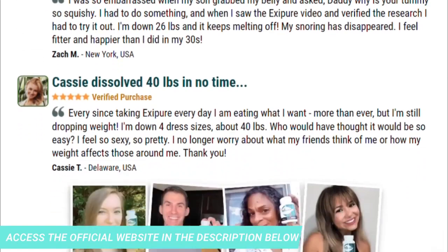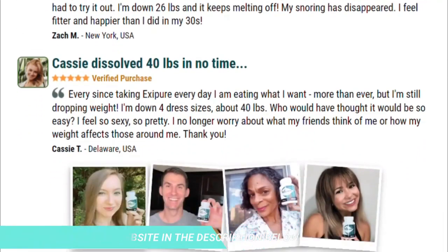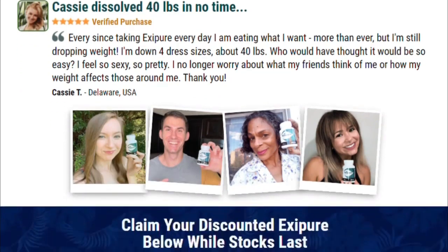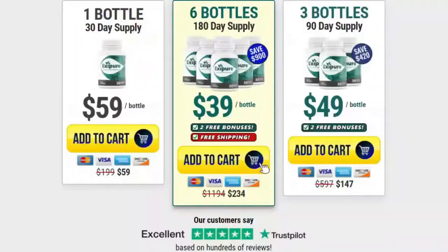There is something important about this product you need to know before you buy it. You can actually try Exipure for 180 days, and if you don't see the results or if you don't like it for any reason, they will give you your money back. For Exipure to work, you need to take the treatment seriously. You can see initial results in the first month, but most people get better results after three months of using this product.